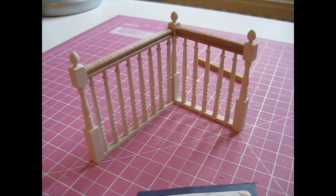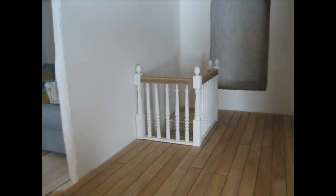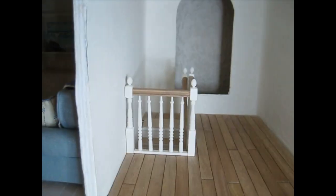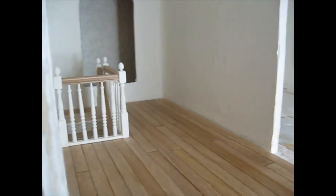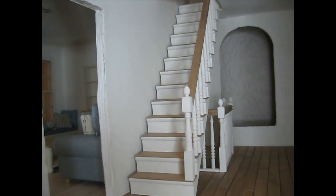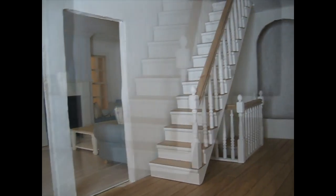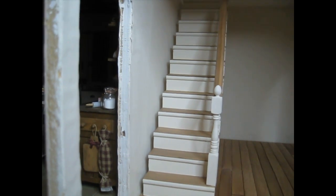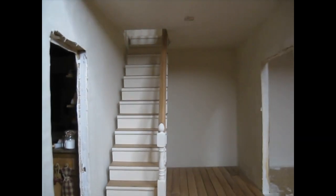Looking forward to trying that in place in a moment. That's not completely dry yet but I couldn't resist trying it in place — I think that looks really nice. I'm really pleased with that. If I put these other stairs back in as well, I'll show you how it looks with those in place. Looks good — really pleased with that. So the next thing to do will be to get those stair sides built and then we can cut the skirting and the coving.